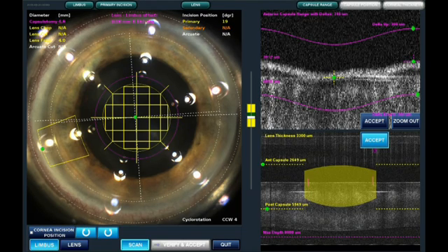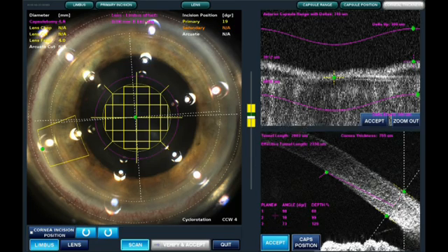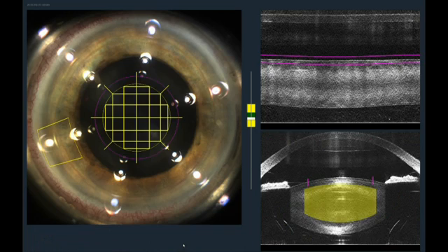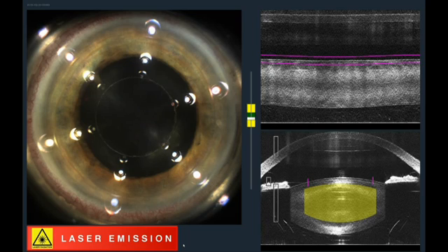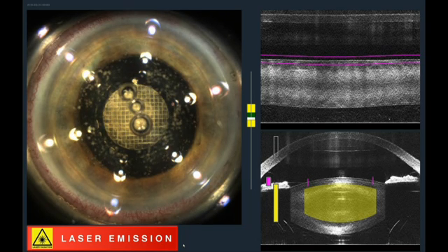Here we will now see the placement of the fragmentation — the capsulotomy as pre-placed with the Varion, very accurately. We have found that the Varion has made it much more efficient for us, not only in the surgical planning but also intraoperatively. Here we are going to begin the procedure. You can see the capsulotomy being done. We are using the grid pattern fragmentation for incision, arcs, fragmentation. Very efficient.